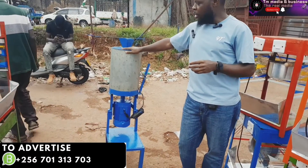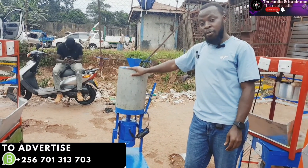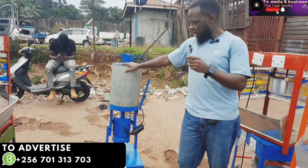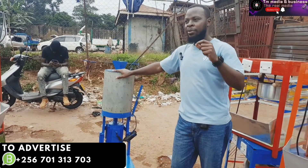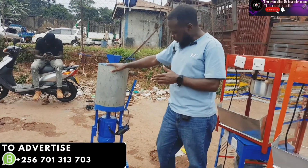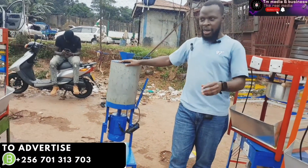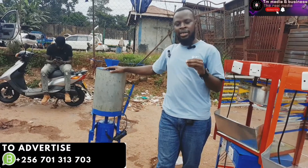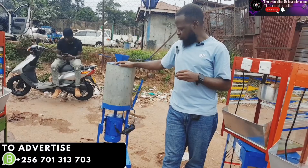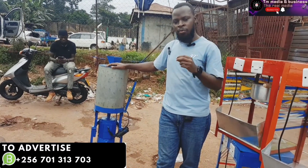Many Ugandans have embraced using this machine, not because it is cheap, but because other machines that people buy from China or other parts of the world are very scarce and really very expensive. So we decided to start making these machines to help our fellow Ugandans.